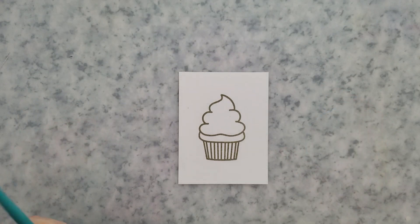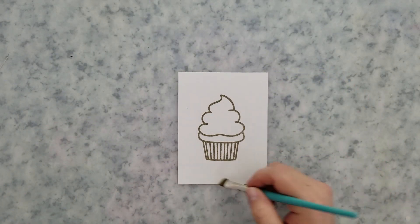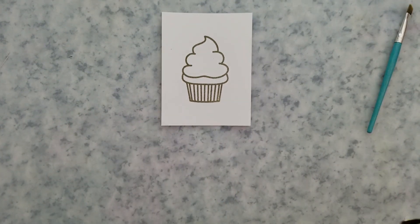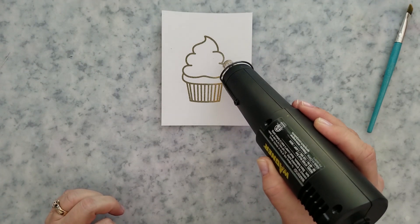You need to make sure that your gun is hot before taking it to the paper. Try not to shake the gun back and forth — when the heat hits the powder it should start melting immediately, allowing you to easily chase that melting powder with the heat gun.